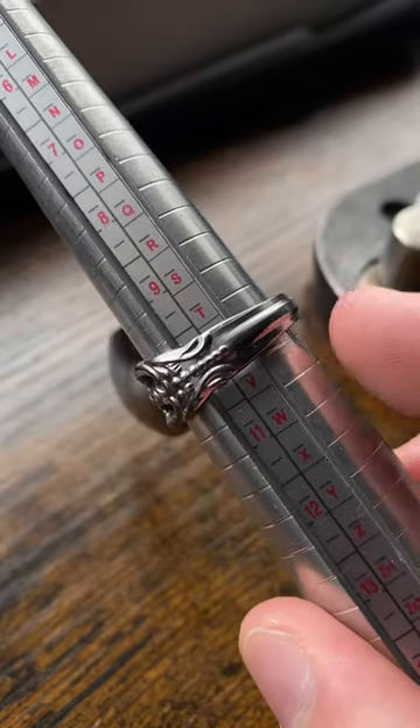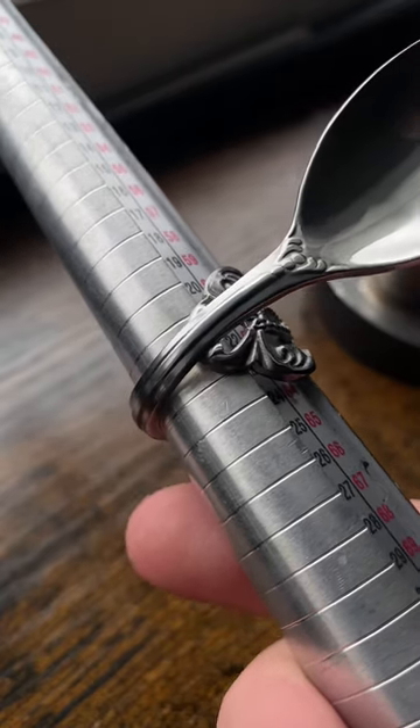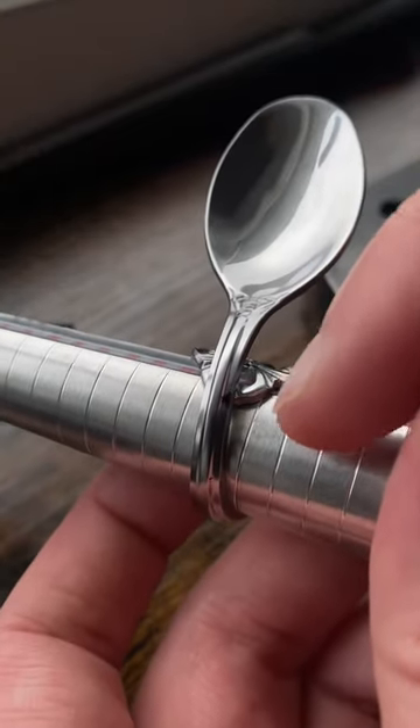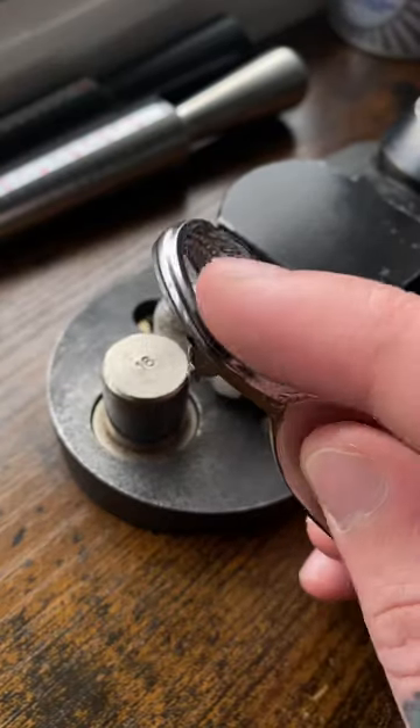That is now a size 10. I'm going to take a sharpie and mark where the end meets — just in front of that. When you do this, make sure to cut behind that black line. There's a little bit of lifting there, so I'm going to open this back up and cut it.